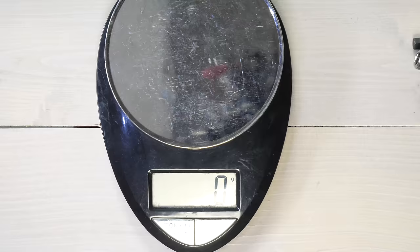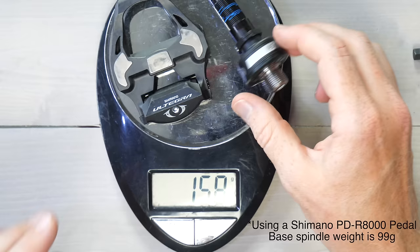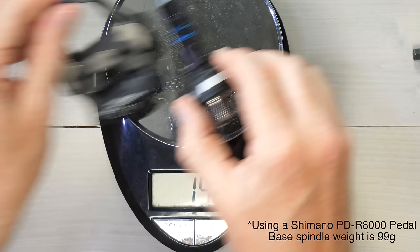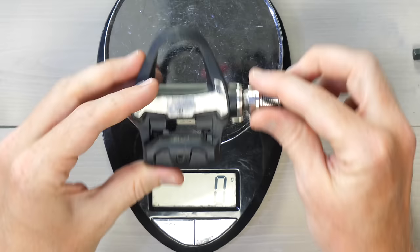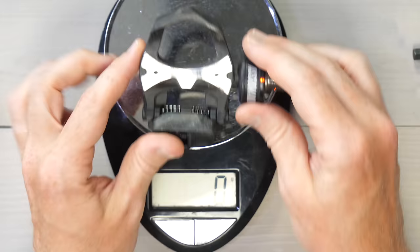So what about weights? Starting with the spindle and pedal body together — this is the Asioma Shimano — 158 grams for those two, with no other parts except a single spacer if you want one. For the Garmin Rally Shimano variant, 160 grams — essentially about the same. Compared to the existing Favero Asioma Lokeo variant, that's 150 grams.